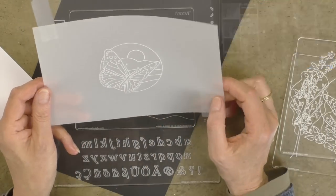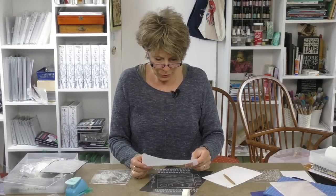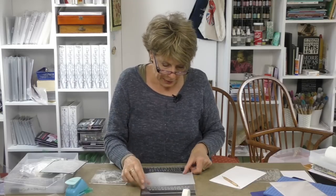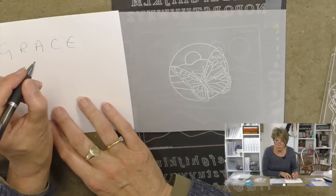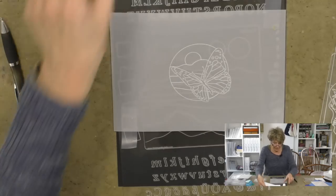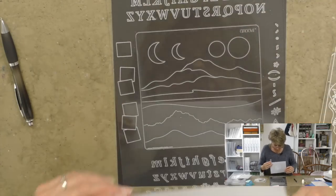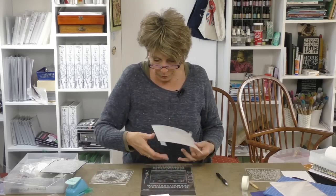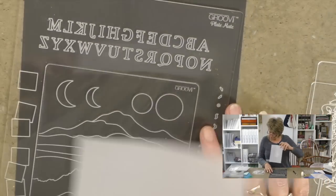Now let's ramp it up a little bit further. Last week we used the letter boxes and I put 'dad' in — the letter boxes make it easy to position letters. This time I want to use just the alphabet and show you how you can write on a curve and personalize things. My suggestion is always start in the middle. Say I want to make a card for my daughter; her name is Grace. I'll start with the A in the middle.